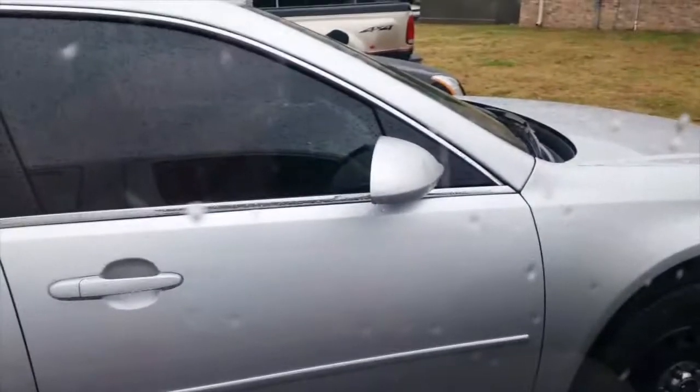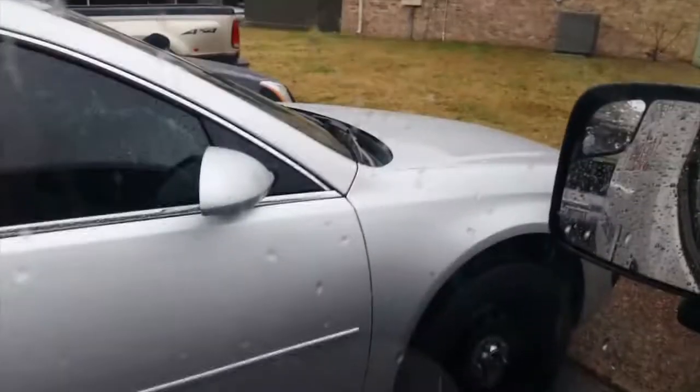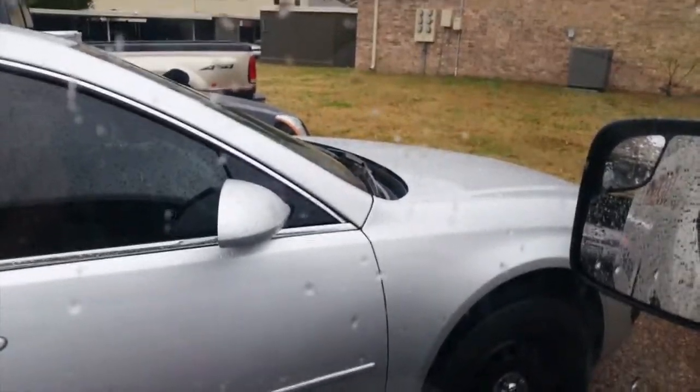I'm heading out to make keys for this police car where the guy lost his keys. He won't be giving out any tickets today until I get him a key.